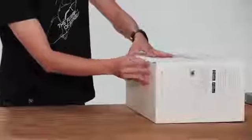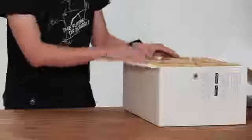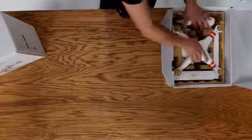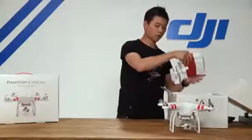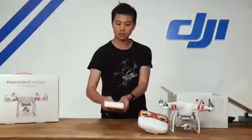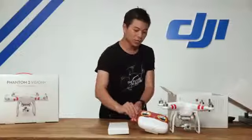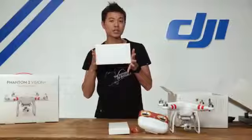With the new packaging design, we open it up from the side. We're going to take everything out of the box first. Here is the Phantom 2 Vision Plus, our radio transmitter, our propellers, batteries for the radio transmitter, as well as your quick start kit.